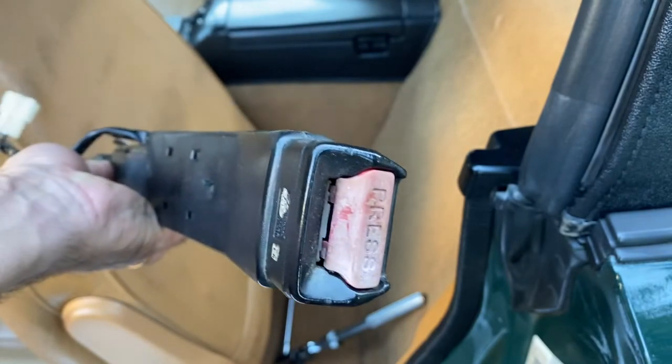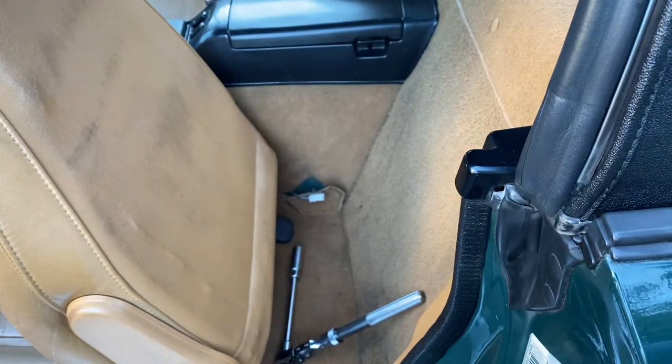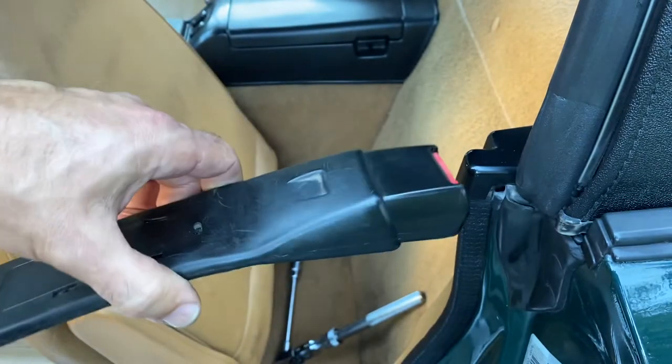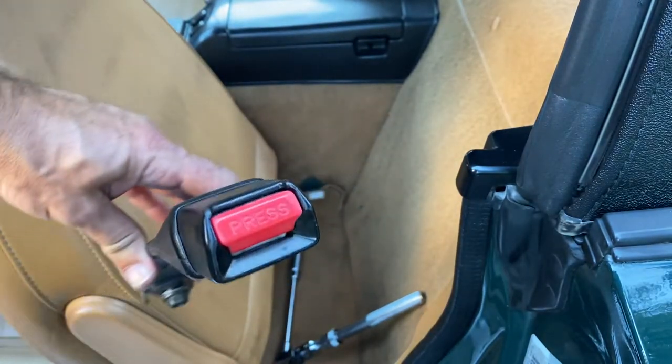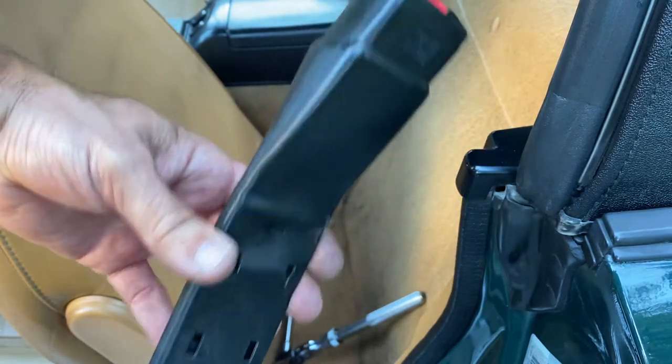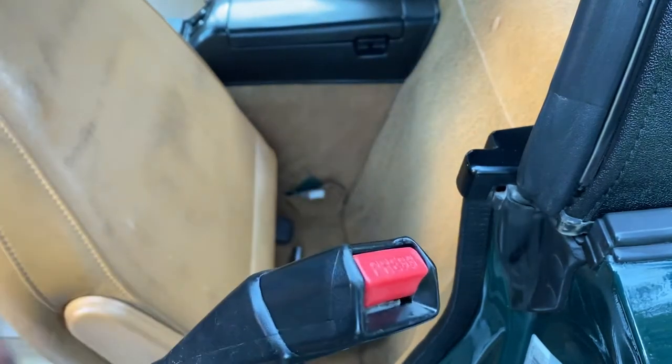It's pretty degraded as you can tell. So we'll put a replacement one in, which looks way nicer. This is actually a passenger side one out of a low mileage car, and as you can tell it looks like it hasn't been in the sun very much and has probably hardly been used, so it's going to last a lot longer than a driver's side one.